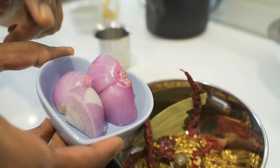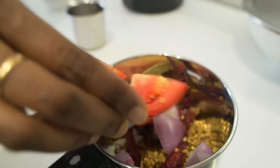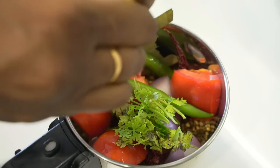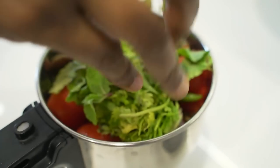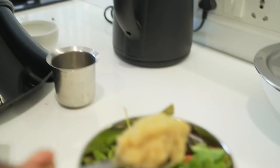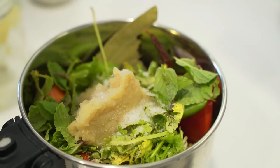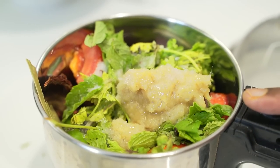Along with this I am going to add half an onion which I have roughly sliced, half a tomato, 2 green chillies, some coriander leaves, 8-10 mint leaves, juice of half a lime, 1 tablespoon of ginger garlic paste, 1 teaspoon of salt, and 1 tablespoon of oil. So let's grind this into a smooth paste.